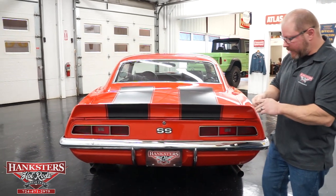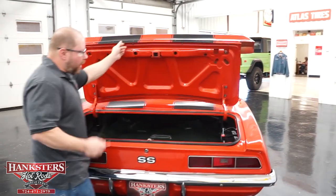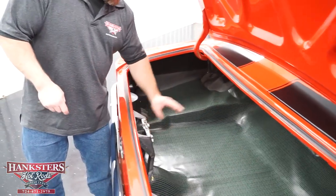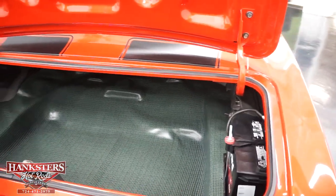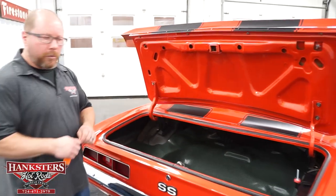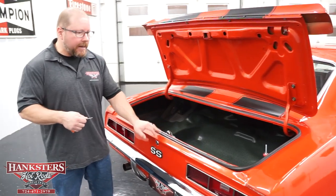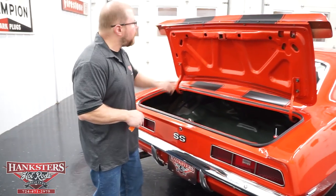Opening our trunk lid: the trunk lock works, and the underside of the trunk is painted the same Inferno Orange as the rest of the vehicle. Inside you've got a nice trunk mat with no stains, and the floor is good with no patches. The battery has been relocated to the trunk, which gives more room in the engine compartment. Trunk seals and weatherstripping are all in great shape — no chunks, cracks, or tears — and the hinges and trunk spring hold the lid up on their own.